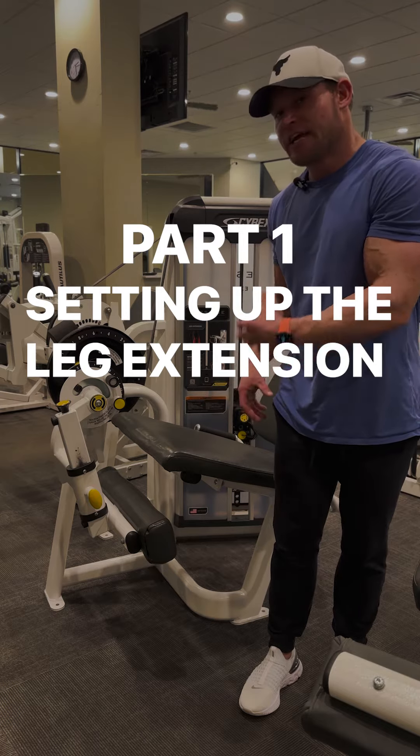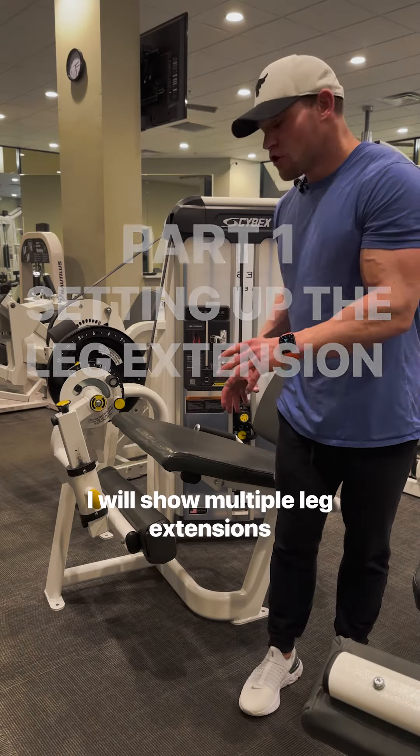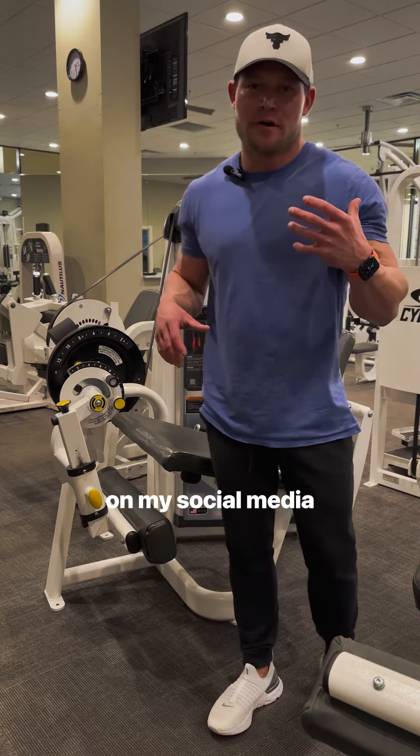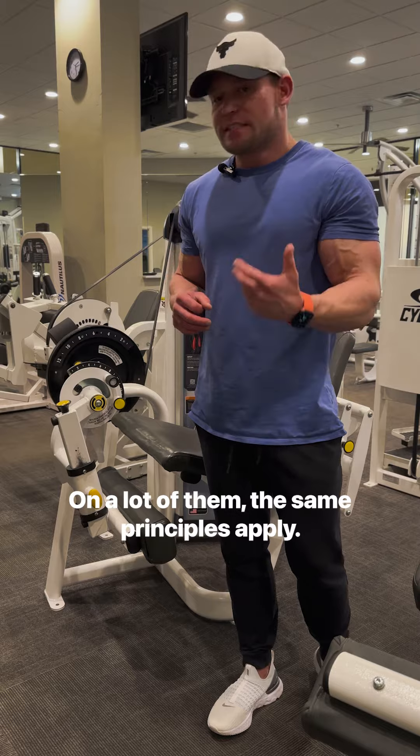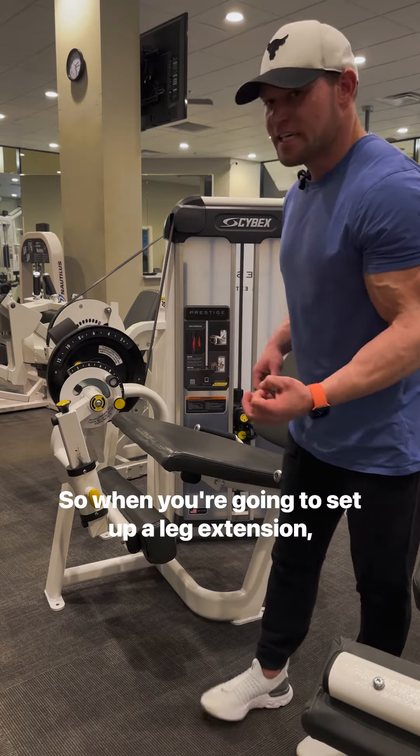Today I'm going to show you a leg extension and how to set it up. I will show multiple leg extensions on my social media because some of these machines are a little different. On a lot of them, the same principles apply. So when you're going to set up a leg extension,